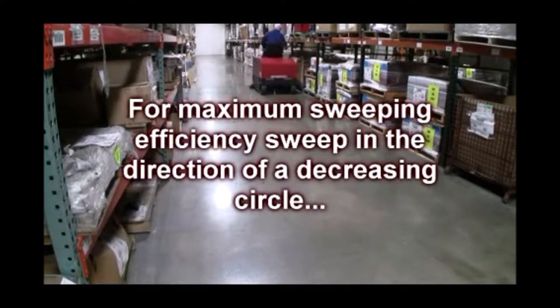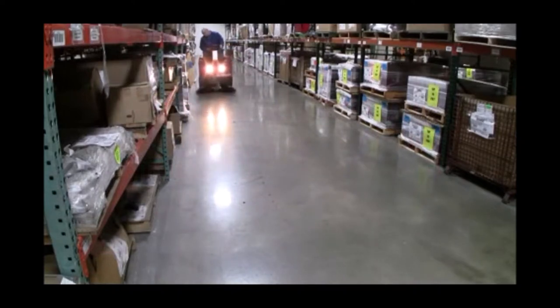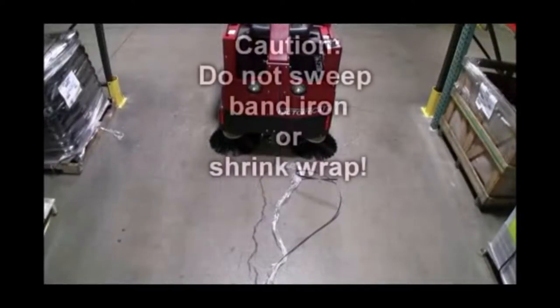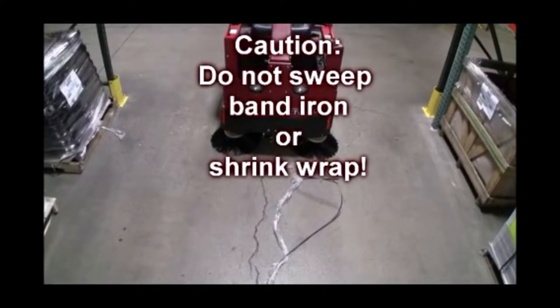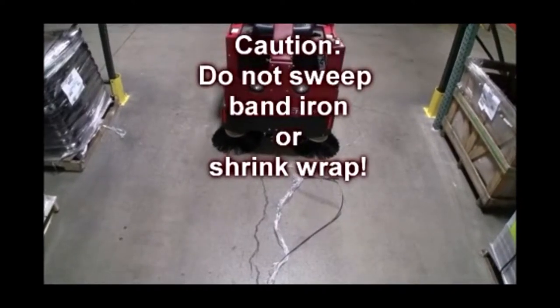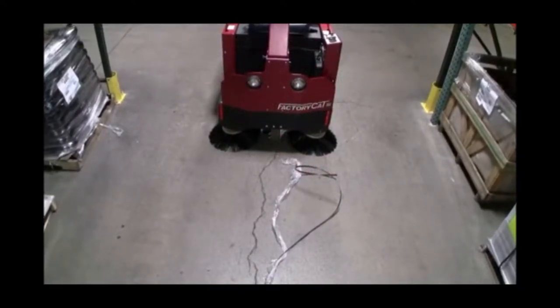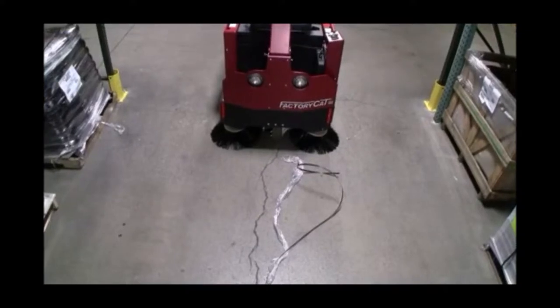For maximum sweeping efficiency, sweep in the direction of a decreasing circle, as demonstrated. A note of caution: do not sweep band iron, shrink wrap, or long items of debris. These can be caught and wrapped around the main broom assembly, potentially causing damage to your sweeper. These items should be removed manually before conducting your sweeping operation.